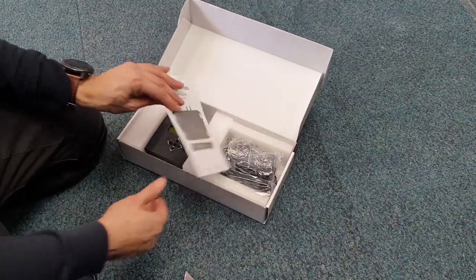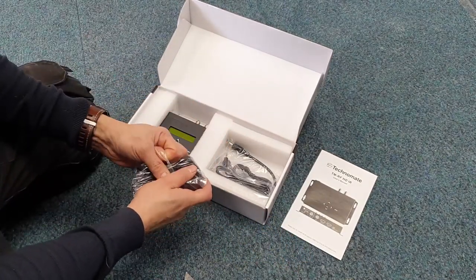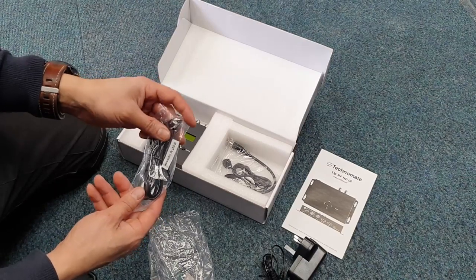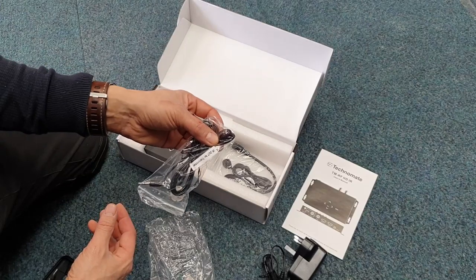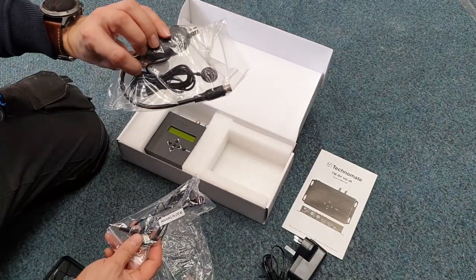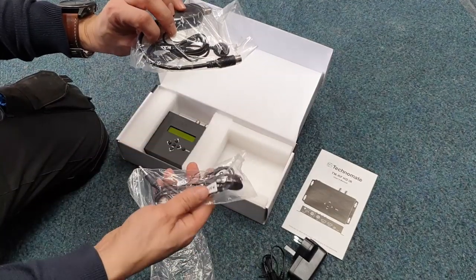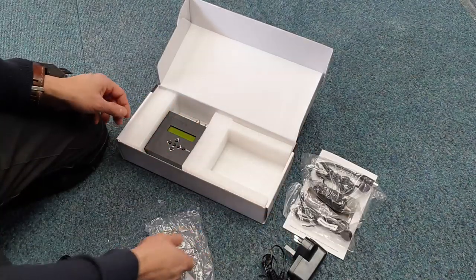So, instruction book first, and power supply. That's an IR out, so that's the remote control link. You would place that at your device end, say your skybox or whatever. So with the magic eye, like a Sky one essentially, that goes at the TV end. So you use your remote, and it will emit the signal there to your skybox or whatever device you've got.